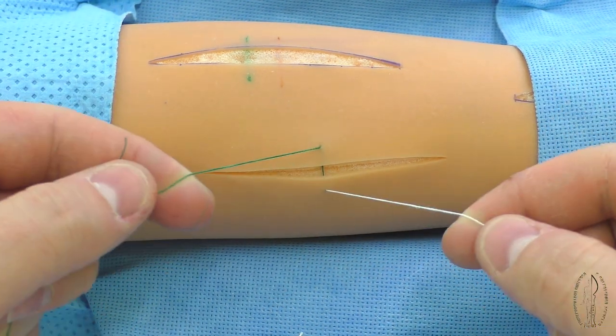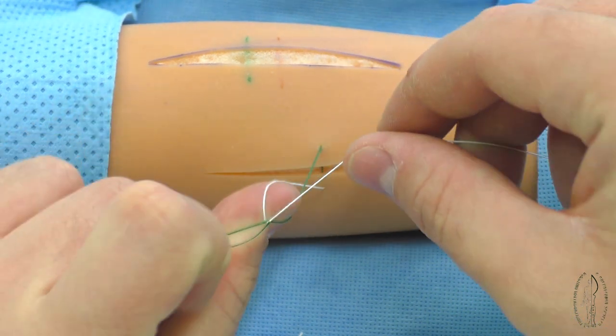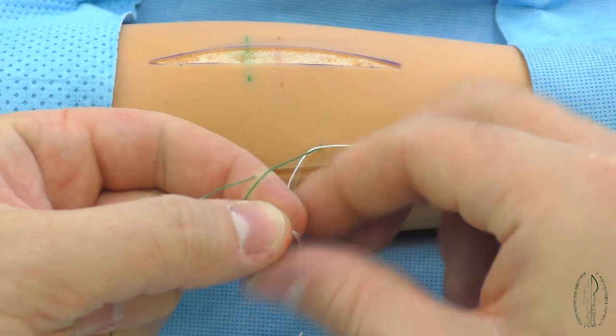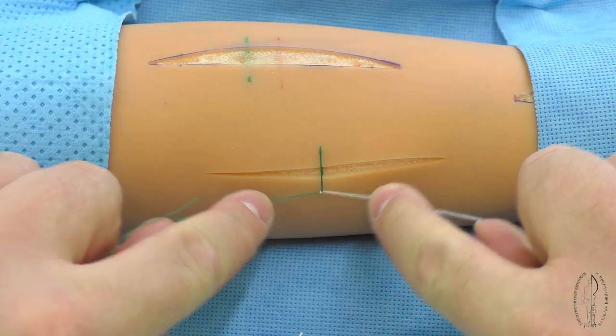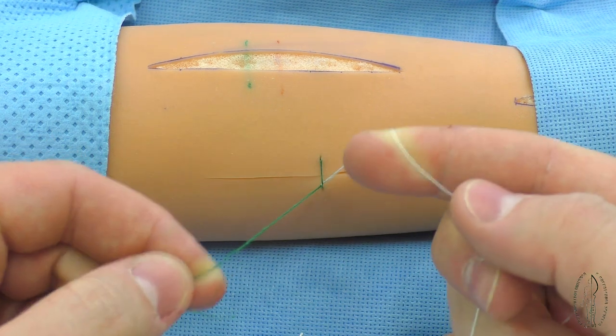The hitch loops are formed like the loops of the simple knot, but the difference of the hitch is in the combination of the right and left loops. It is tied up by the rotation of hands.